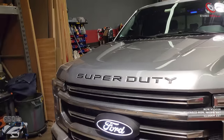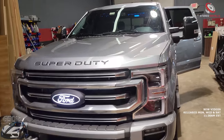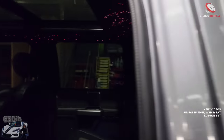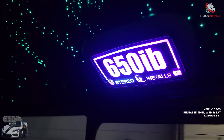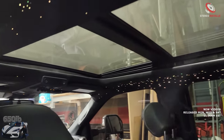And the Super Duty in black — nice, it's raised too. This is beautiful, man. That's what this truck should have had from the factory in the first place. I agree. Then I just spotted — the 650EB logo — beautiful! And the Stereo Installs logo too. I like that. And of course the star headliner, man — it's gorgeous!